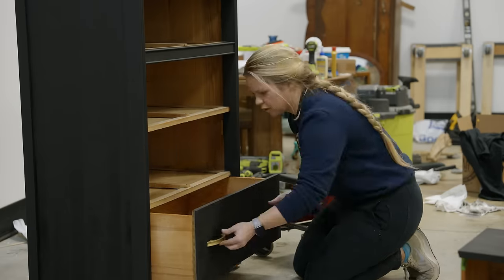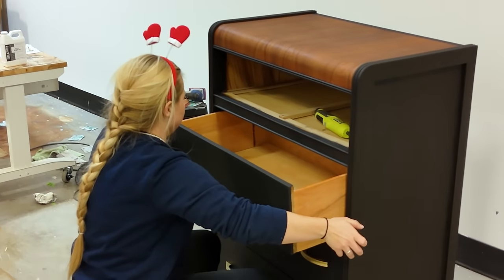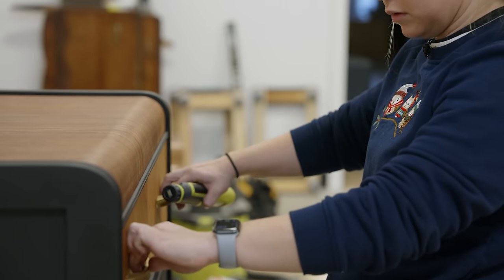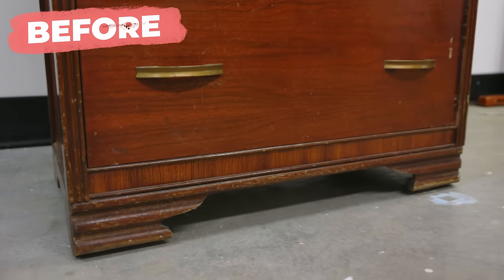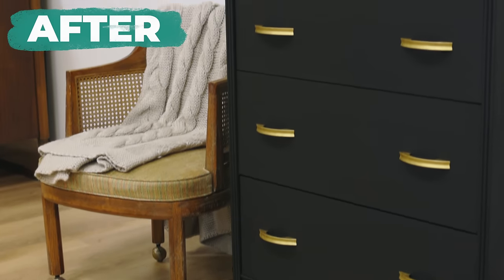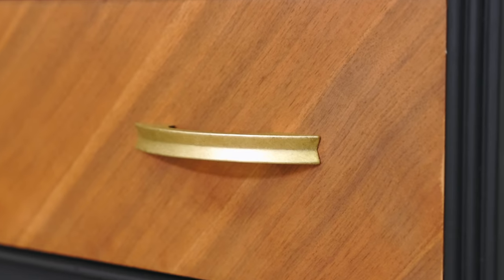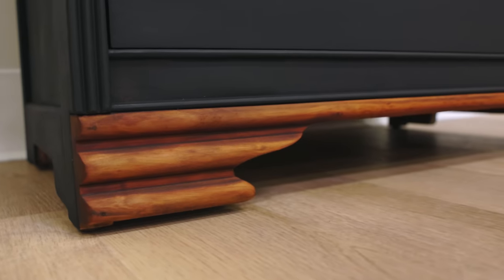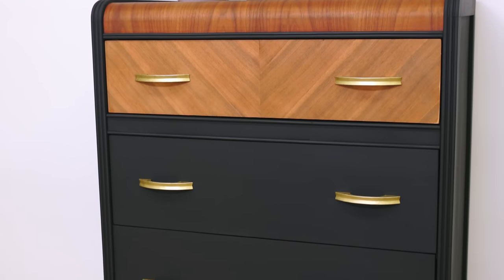Then I reassembled everything and listed it on Facebook Marketplace for $375. Since we have our furniture store now, this one actually sold in person by someone coming into the store. They ended up purchasing it for their son for $375. I spent $40 on the dresser originally and about $25 in materials, so that gives me a total profit of $310.